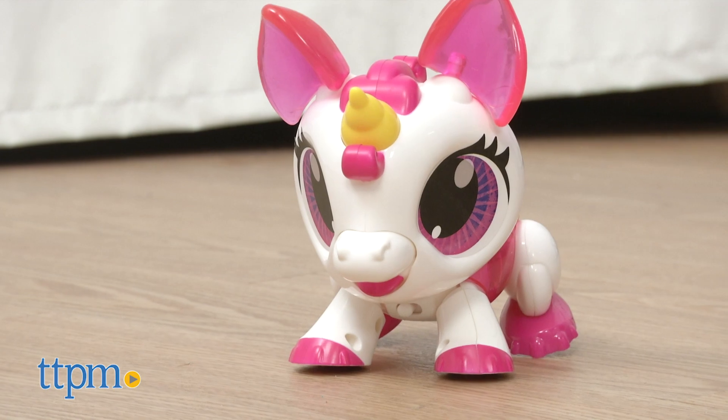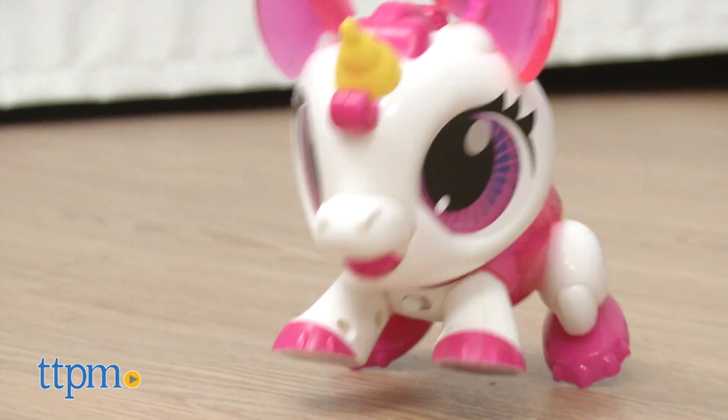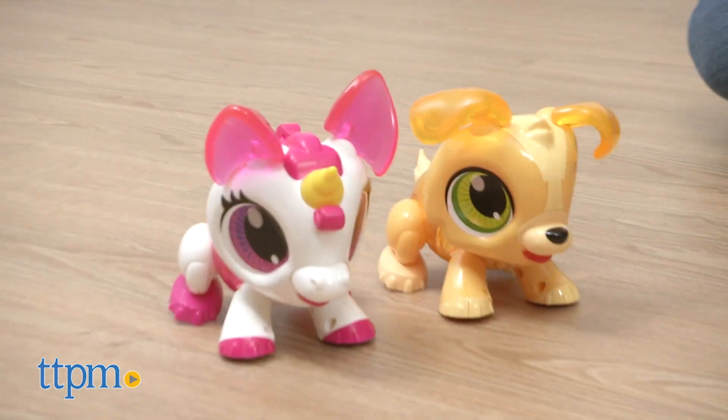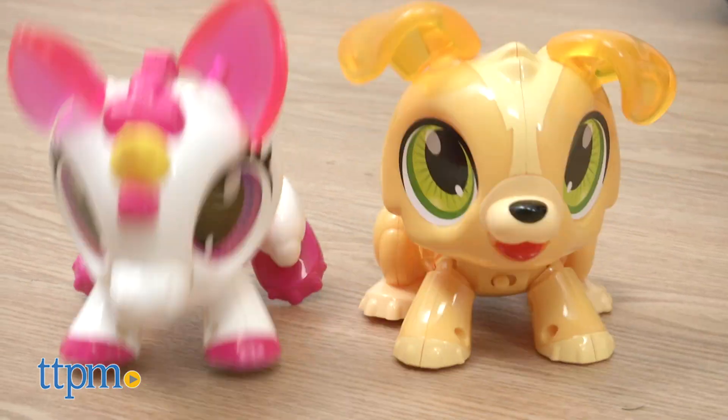These are easy-to-build robotics kits that introduce kids to some STEM concepts in a hands-on way. The animals are really cute, and kids will like interacting and playing with them. Plus, their translucent bodies mean that kids can see how the inner mechanisms work when the robots are in motion.